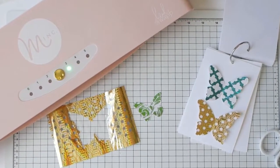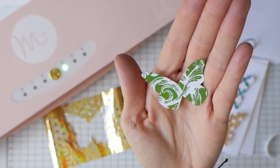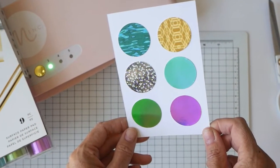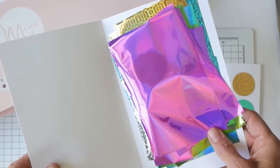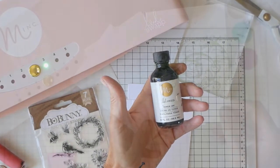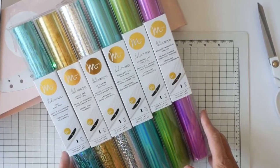Hey everyone, Jamie Pate here. I have just recently done a post for the Heidi Swapp blog — it was a Mink It Monday post — and I was building a mink swatch book, what I call a mink swatch book. I've been wanting to do this for a long time and finally I thought it would be a great way to show off the new mink colors that came out this year as well as some techniques that I've been playing with.